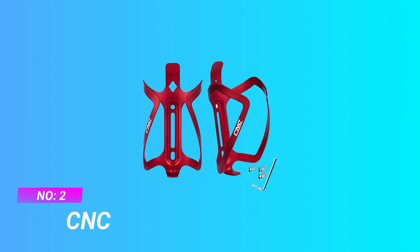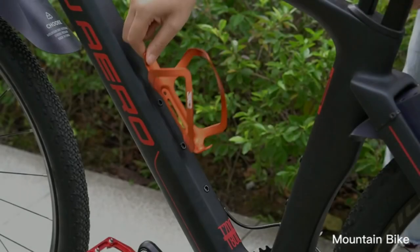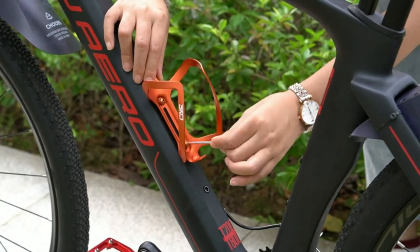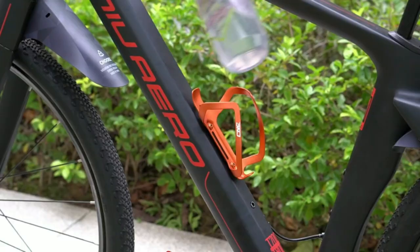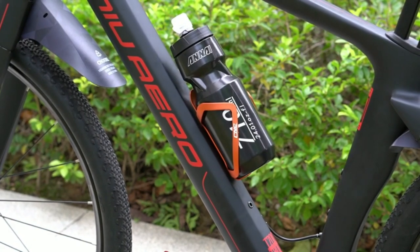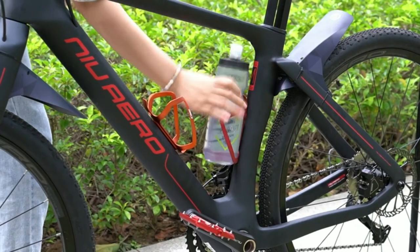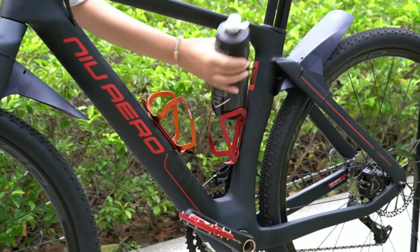Number 2: CNC MTB Water Bottle Cage. Hold tight — the CNC water bottle holder for bike has a secure and sturdy hold that will ensure that the bottle stays firmly in its place even when riding fast or on bumpy trails. Less scratch: the CNC composite bike bottle holder provides easy use and is less likely to scratch the finish on most water bottles.